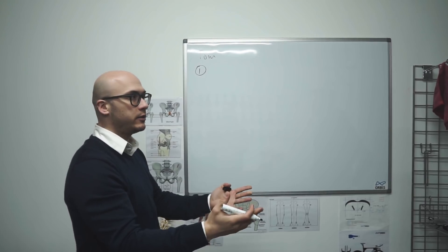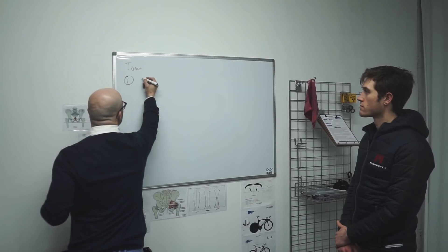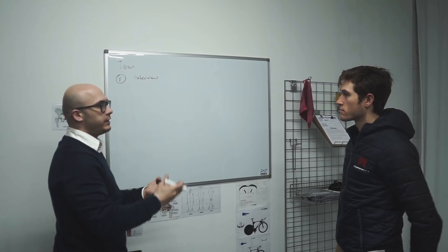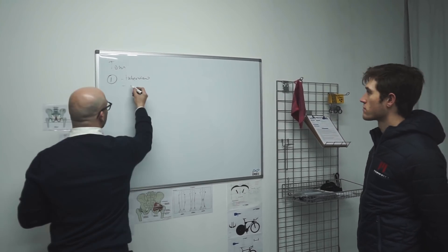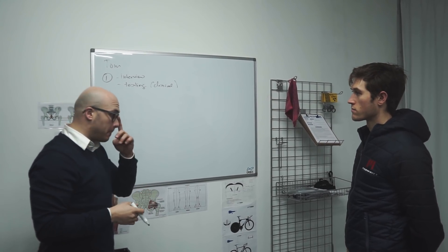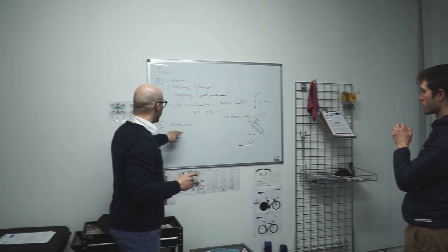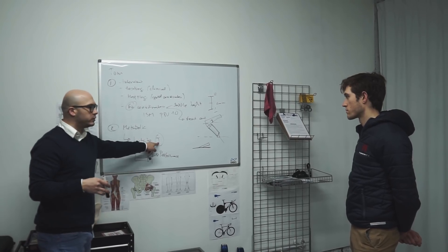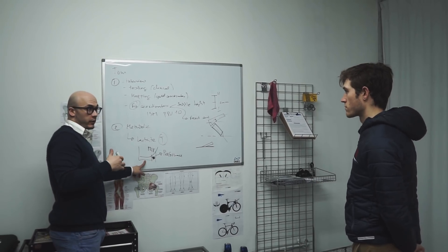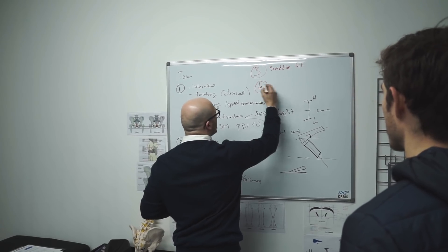The way I do things is I look at you and assess your general condition — range of motion, flexibility. We'll do an interview covering your clinical history, injuries, pain issues, and so on. We'll do some testing to measure things like flexibility and any asymmetries you might have. Then we'll do a metabolic analysis to measure your threshold, confirm it using sub-threshold and super-threshold efforts, then we'll do the saddle fit, and then the shoe fit.